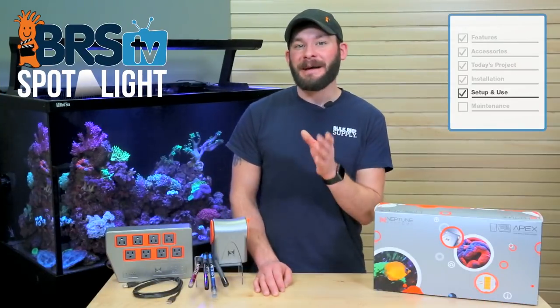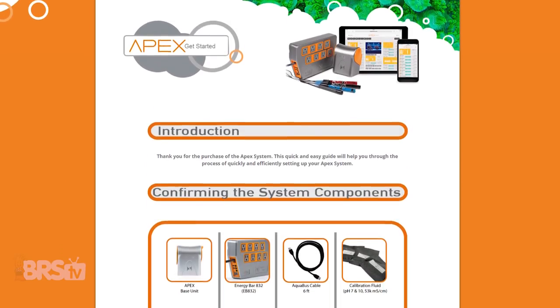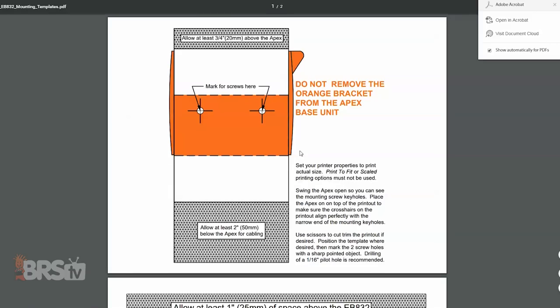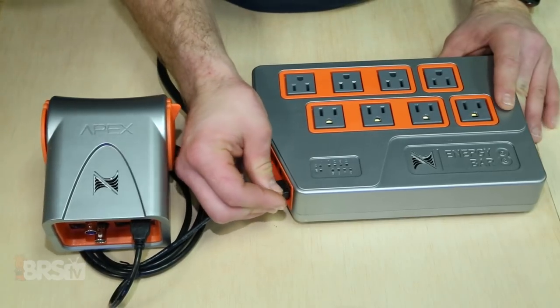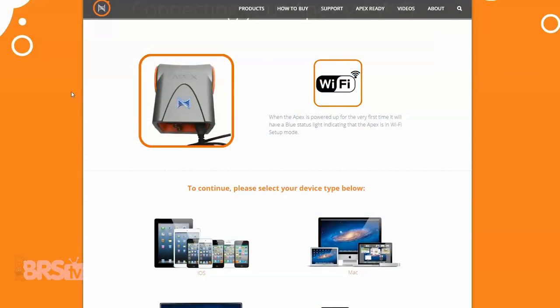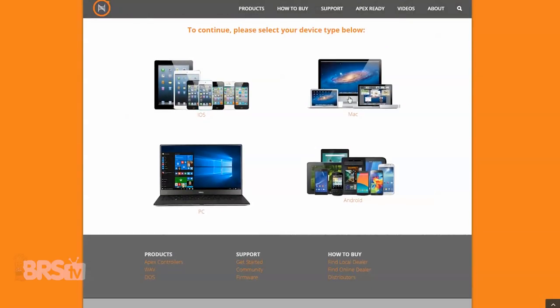The first page you'll find will help you identify the components and connections of the Apex controller and even offers printable mounting templates for precise mounting of your base unit and energy bar hardware. From there you can connect the base unit to the energy bar using the included Aquabus cable, plug the power supply into the wall and you're ready to connect your system to your home's internet or Wi-Fi connection. On the next page you should see that the base unit is ready for setup when the blue status light is lit up, and you can choose the device you want to use for setup, which can be done on any iOS or Android hardware as well as a Mac or PC computer.